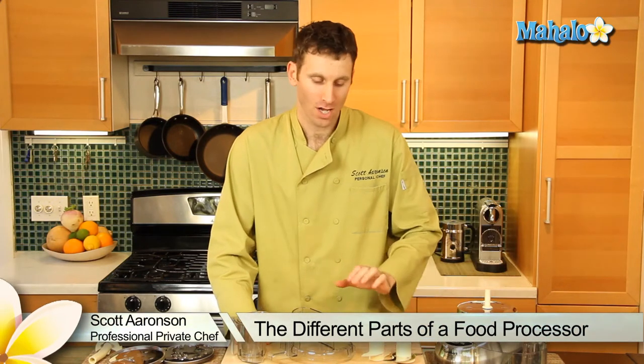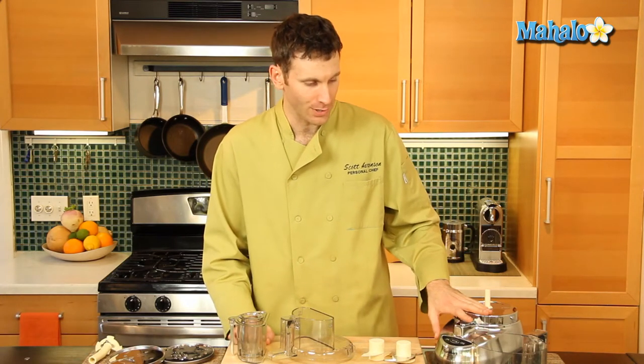Hi, my name is Scott Aronson and I'm a private chef. I'm here today to talk to you about the different parts to a food processor. We have a Cuisinart food processor here.